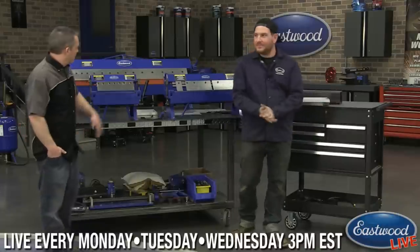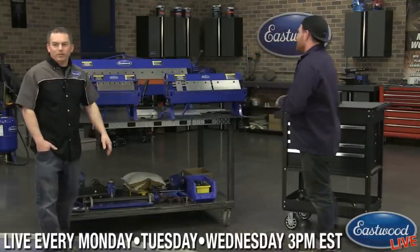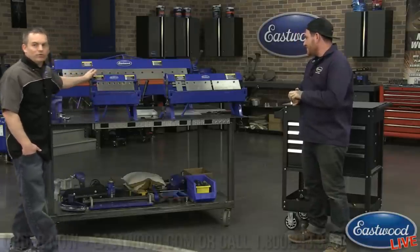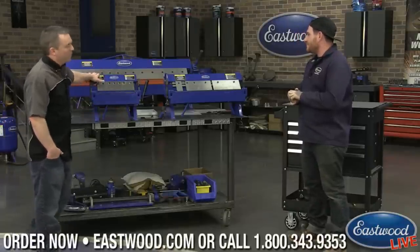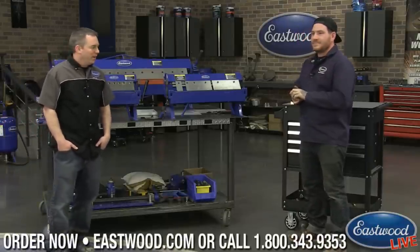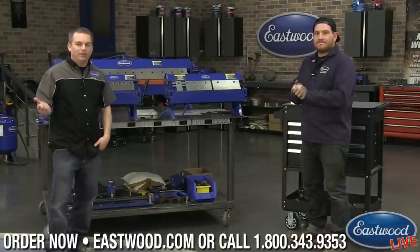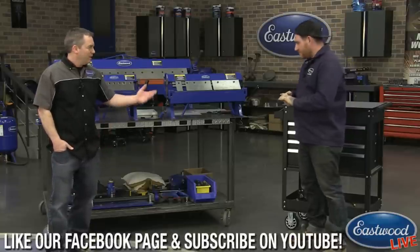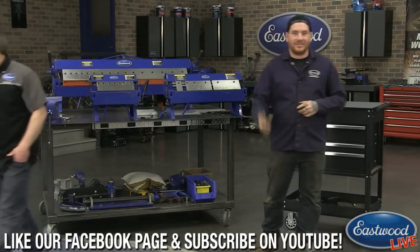Thanks for joining us. If you're interested in our 12 or 24 inch pan brake, click the link to visit Eastwood.com. The large 48 inch box pan brake is coming soon to Eastwood. And don't forget to join us every Monday, Tuesday, and Wednesday at three o'clock Eastern time for our live interactive videos. Thanks a lot, Matt. All right, catch you guys later.